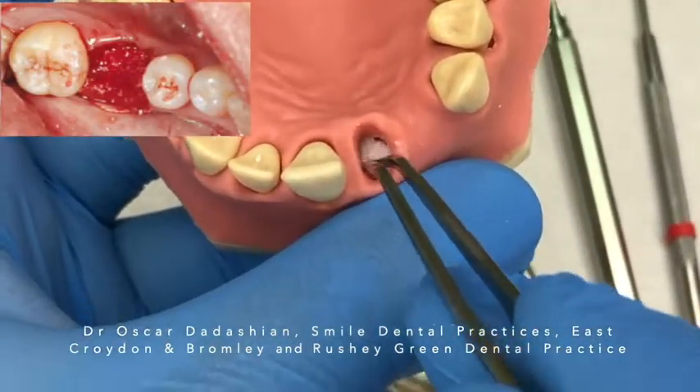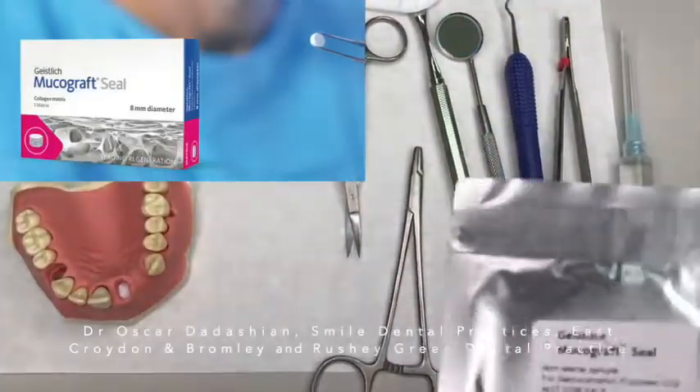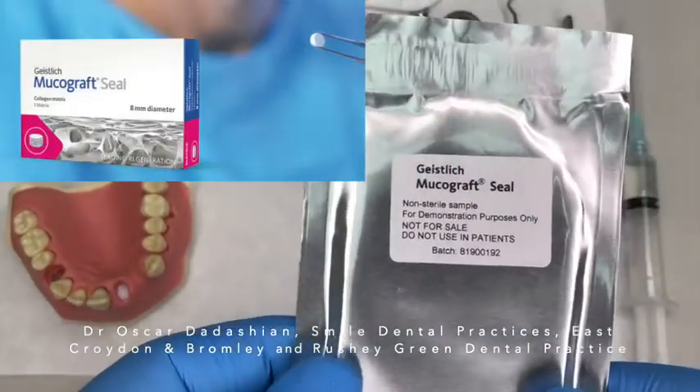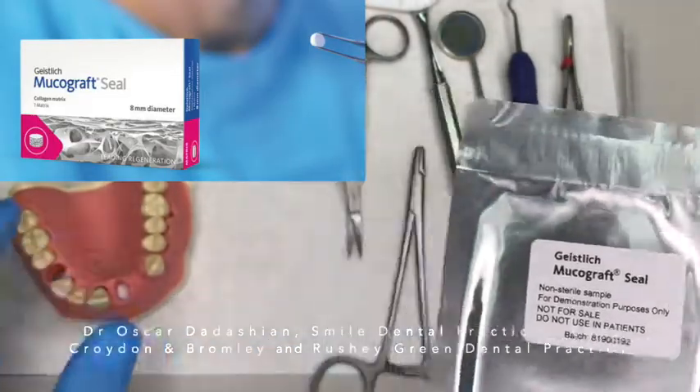If it's not covered, I would encourage bleeding. In this case I'm going to be covering the grafting material with a material called Mucograft Seal. I use this mainly if I want to maintain the soft tissue thickness.